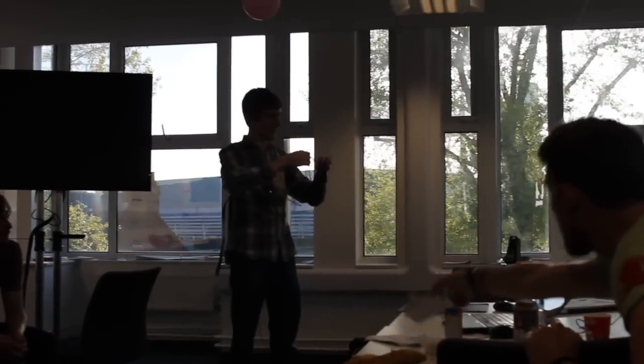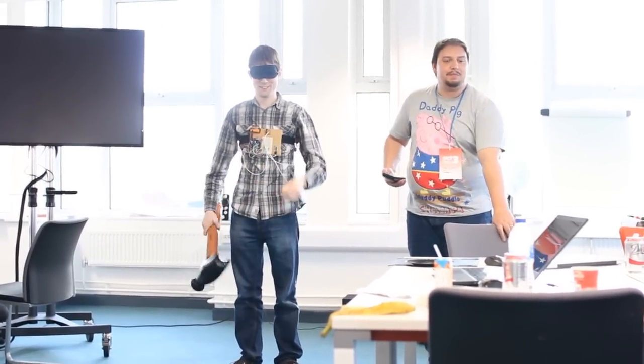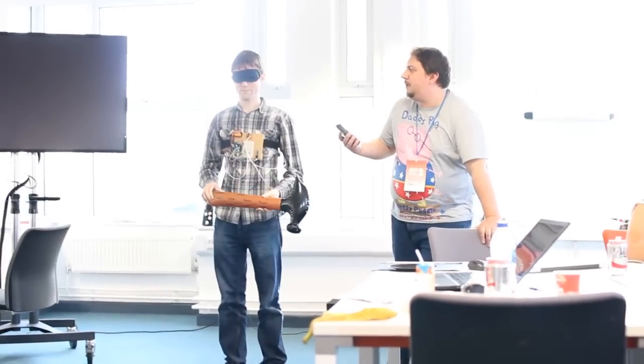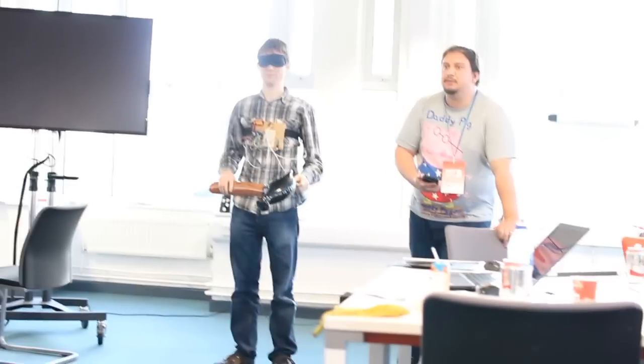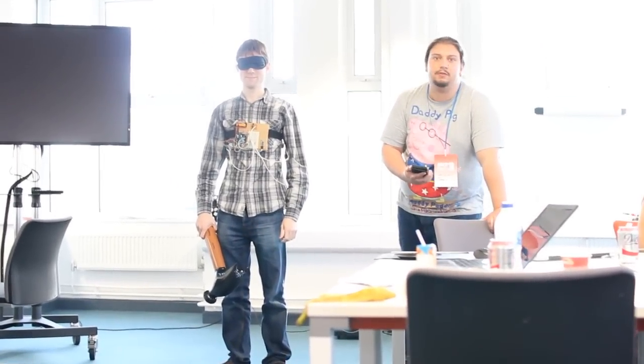We've built a device which is a belt. We have an Arduino here with a Bluetooth module and a series of vibration motors. The idea being that you have two people, two players, each controlling it from a separate computer, and you have a fight. Remote controlled humans. I call it Super Cyborg Wars. Whether that's technically the right name, I don't know.